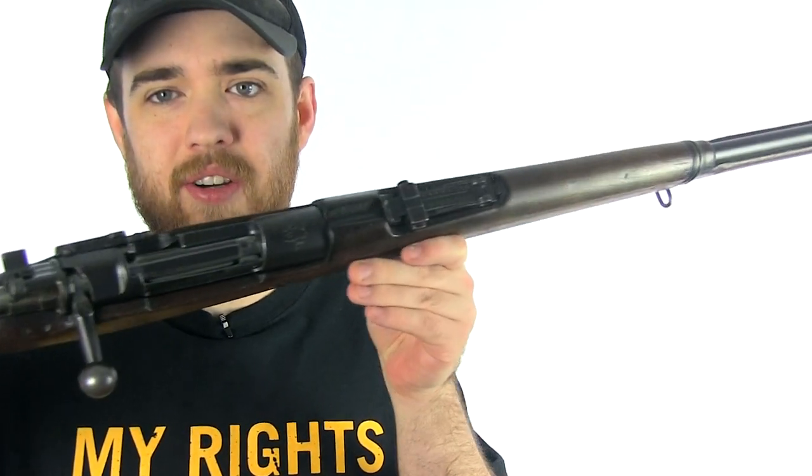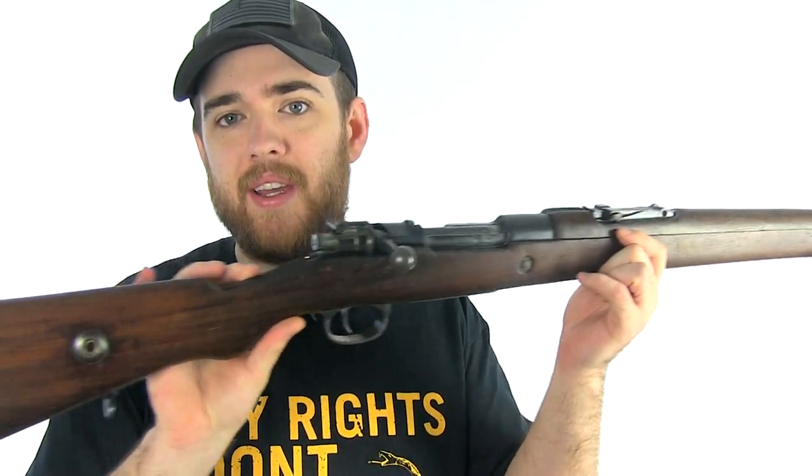This is my Turkish Mauser. You can tell it's not as nice as my Yugoslavian M48, but you can see it's got that bolt disassembly tool back here.